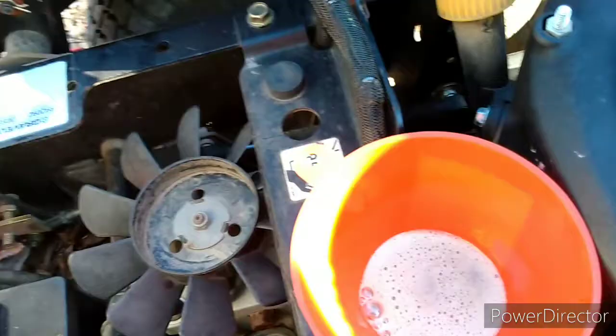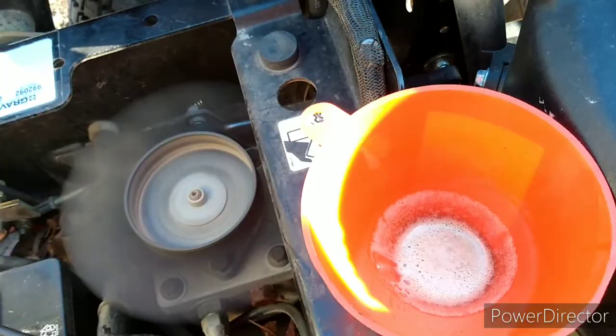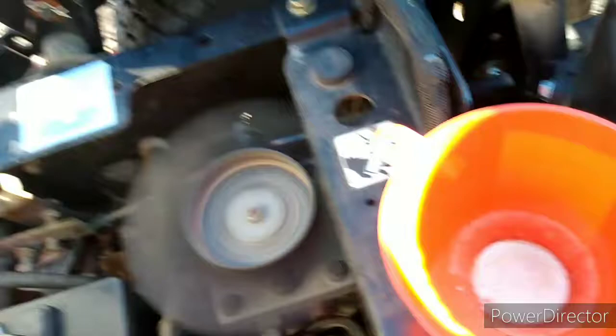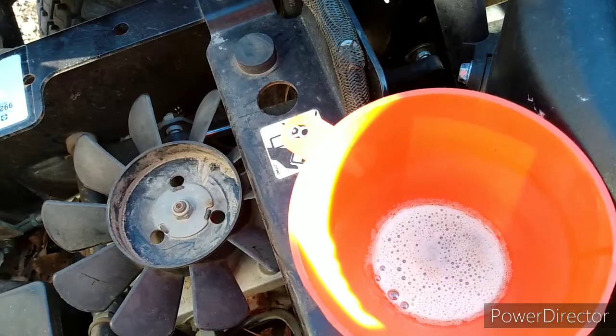I've done this a couple times already but I wanted to show you right quick. See how it sucks back down in there. Let that run a little bit. Work these handles. Now watch this — see that foam come back to the top. Like I said, I've already done this two or three times. Usually there's a big old air bubble that comes out of there.